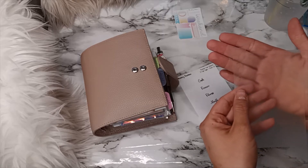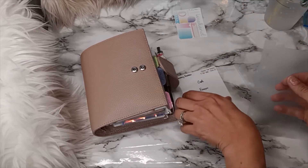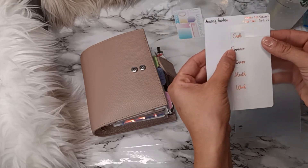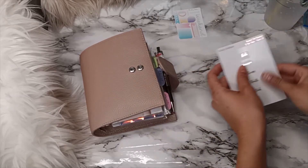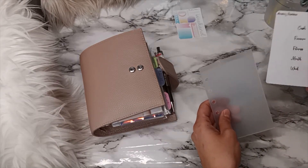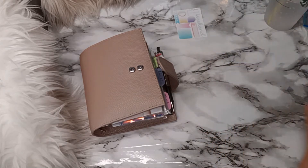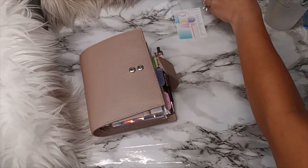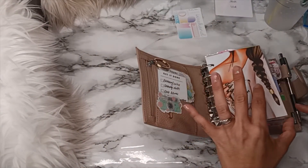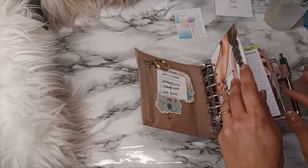Look at these — they're so cute. I don't think you guys can see how tiny they are, but that's how tiny the tab is and it's perfect — it just fits so perfectly. I don't know if I'm going to be able to put each sticker on here because I don't have my tweezers again.